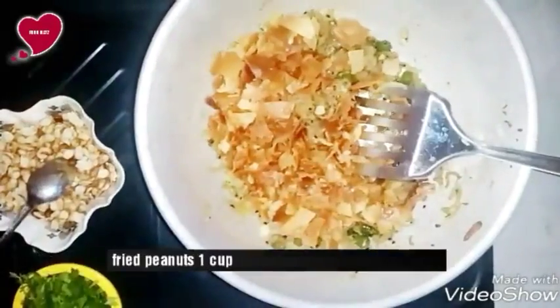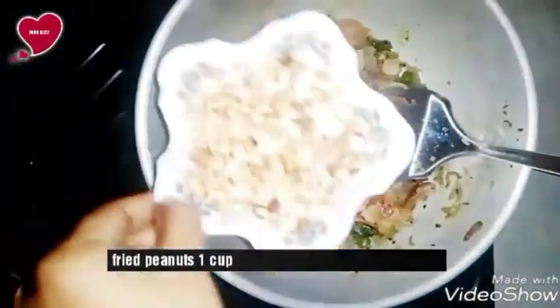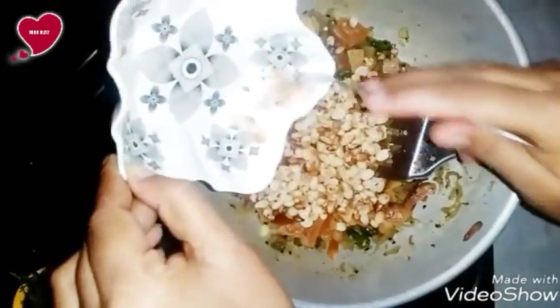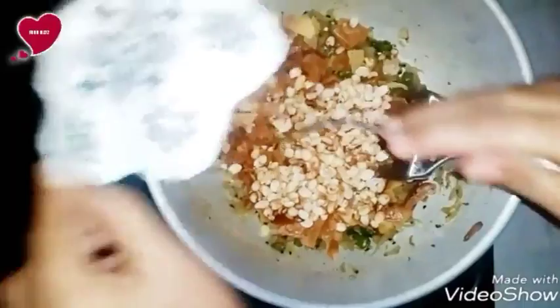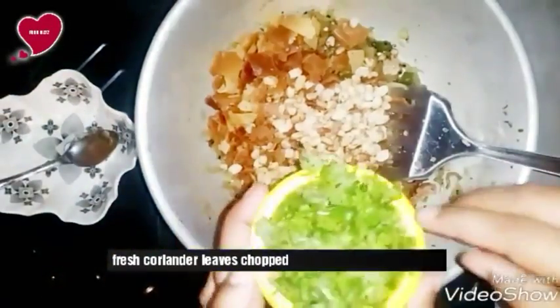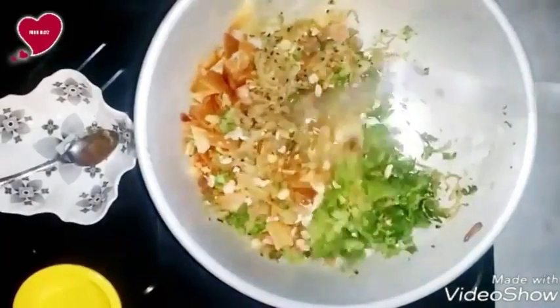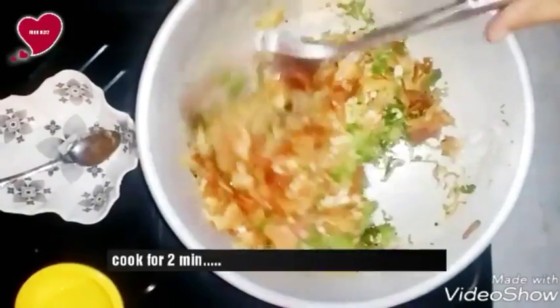Add one cup of fried samosa sheet. We already uploaded a video on how to fry this samosa sheet — you can watch that. Add one cup of fried peanuts. Add fresh coriander leaves, chopped. Now keep stirring and mix all ingredients well.